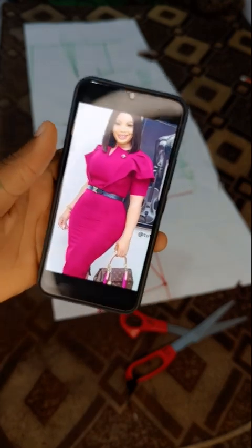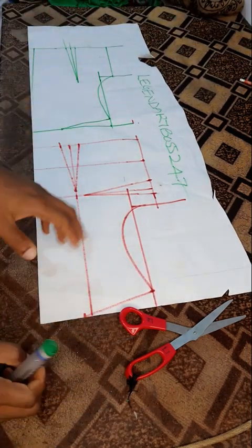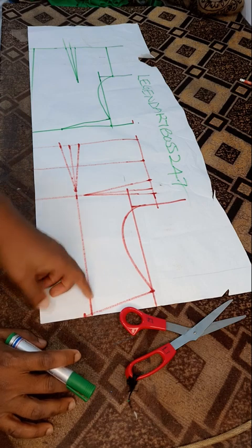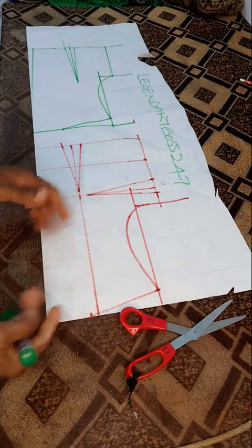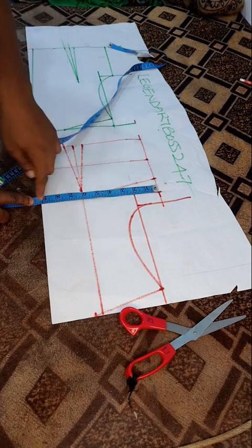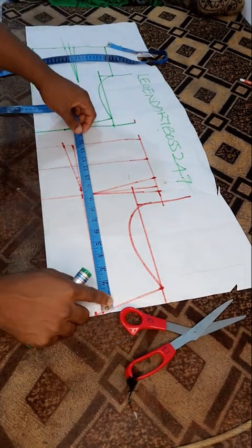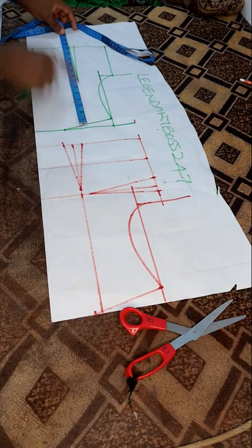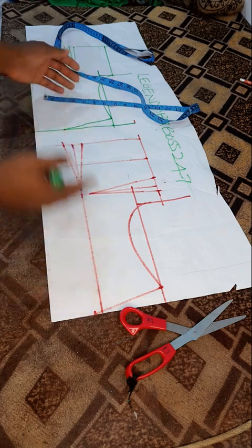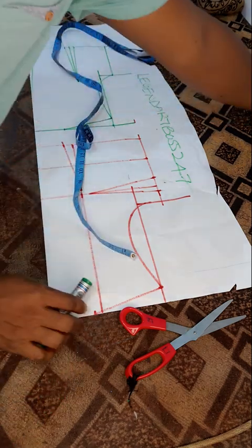First thing first, you have to have your bodice like this. If you don't know how to draft the basic bodice, I cannot cover that in this video — we have tons of videos on basic bodice already, you can go check the channel. Now for your information, my front bust measurement is bigger than the back bust: 9 inches from front, 8 inches for the back. The front half length is 15 inches while the back is 13.5, because my bust dart is 1.5 inches.